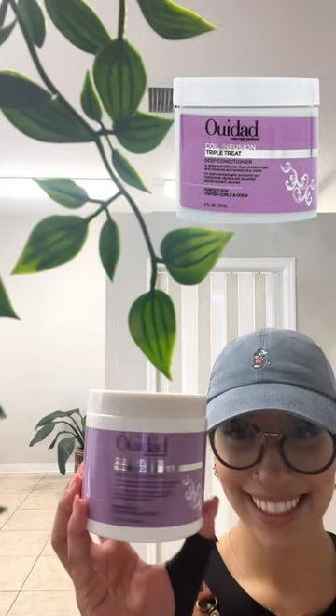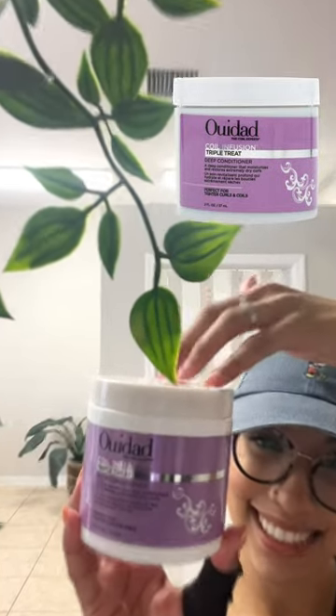Next you want to go in with a deep conditioning treatment — my favorite is the Weed At Triple Treat. Y'all, this stuff is bomb because when I tell you it hydrates, it hydrates. You don't want to forget this step. When applying this treatment, you want to apply it into sections in the hair.